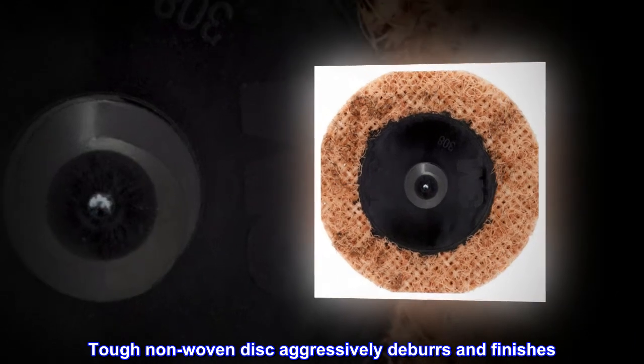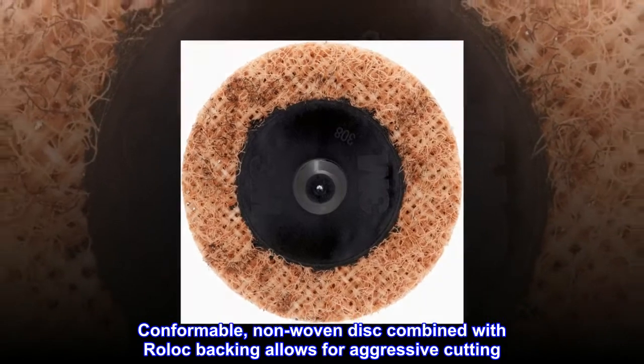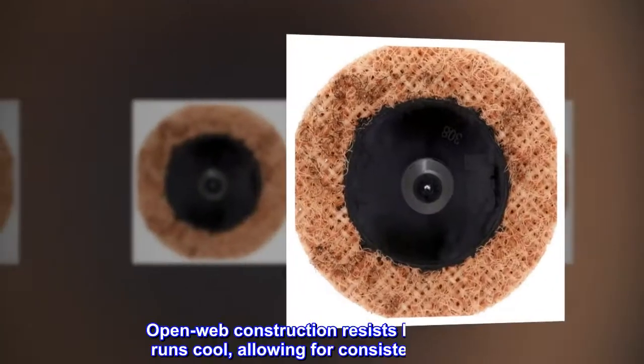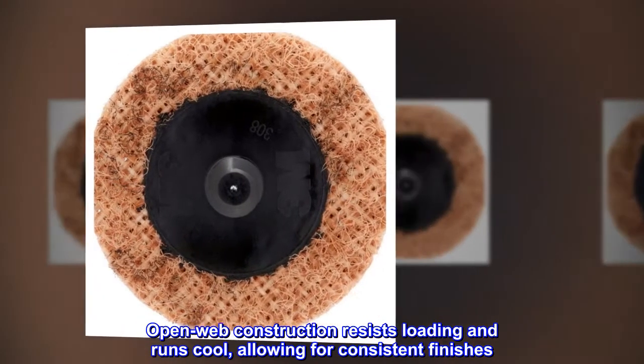The TUF non-woven disc aggressively deburs and finishes. Conformable, the non-woven disc combined with roll-lock backing allows for aggressive cutting. Open web construction resists loading and runs cool, allowing for consistent finishes.